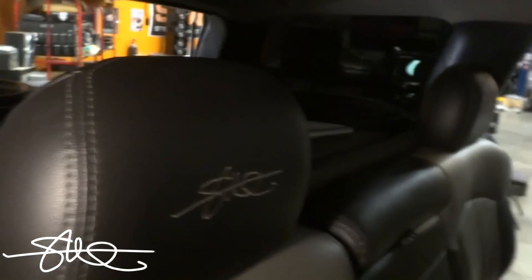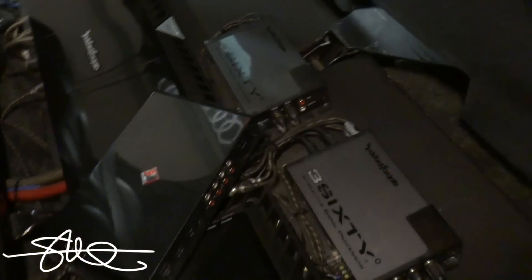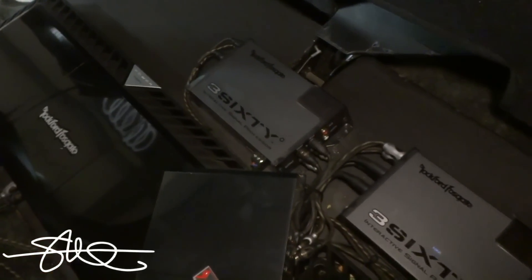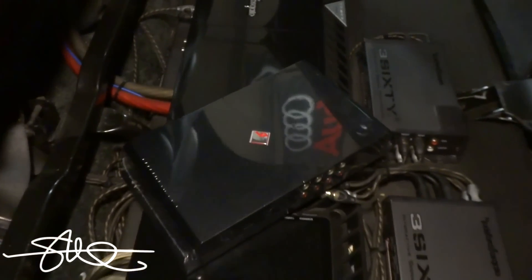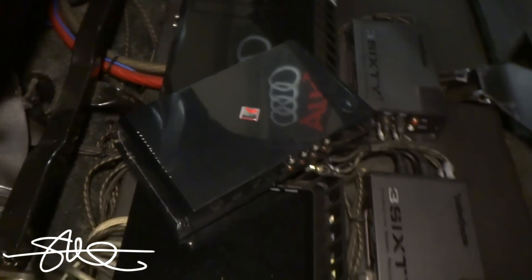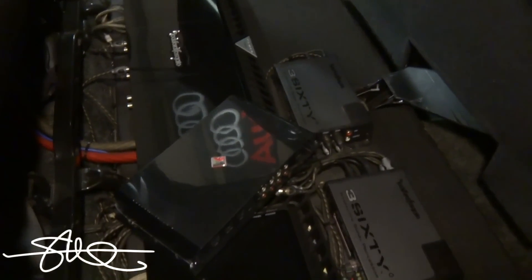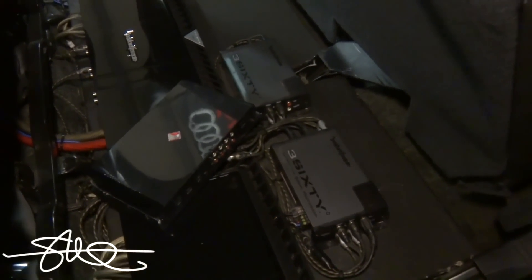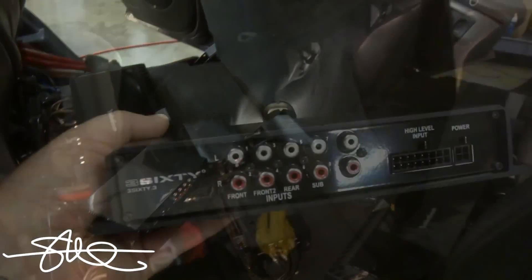Nothing in the back was affected by what happened up front, so no big deal on that. What I want to do is take out these two Rockford Fosgate 360.2's that have been in there the whole time and exchange them for a Rockford Fosgate 360.3. It will basically do the job that both of those were doing, and then some. Plus, I'll be able to run the optical cable from the Mac mini to the input of the 360 and get that clean sound.